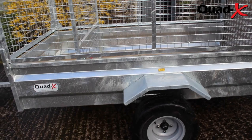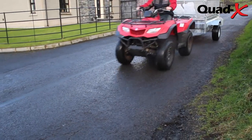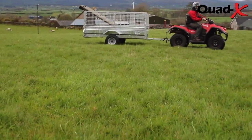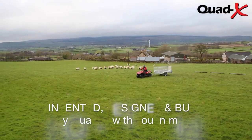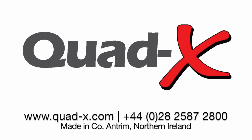At the forefront of ATV innovation and with 25 years of experience, the Quad X 7x4 general purpose trailer — invented, designed and built by Quad X with you in mind.